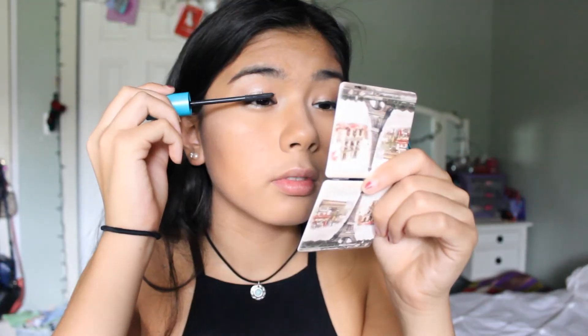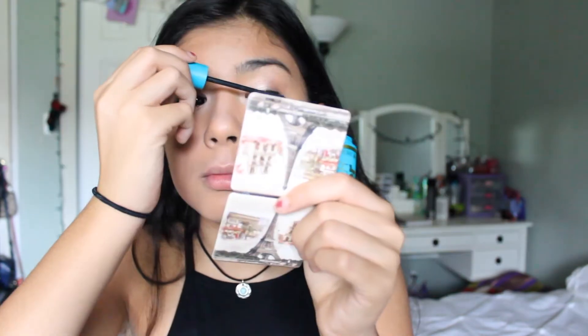Then I'll be taking my CoverGirl Super Sizer Mascara and applying that to my top and lower lashes.